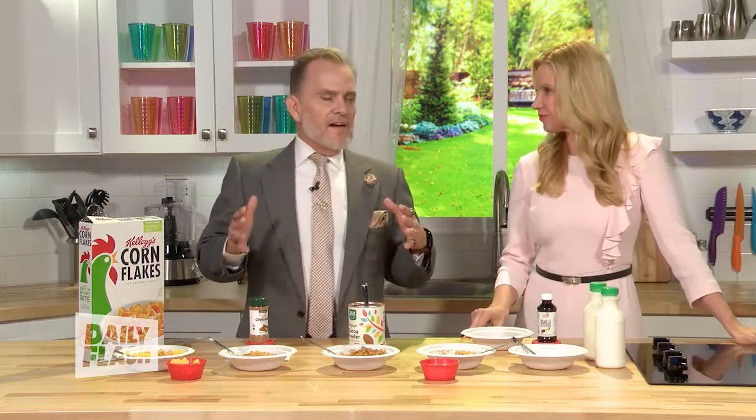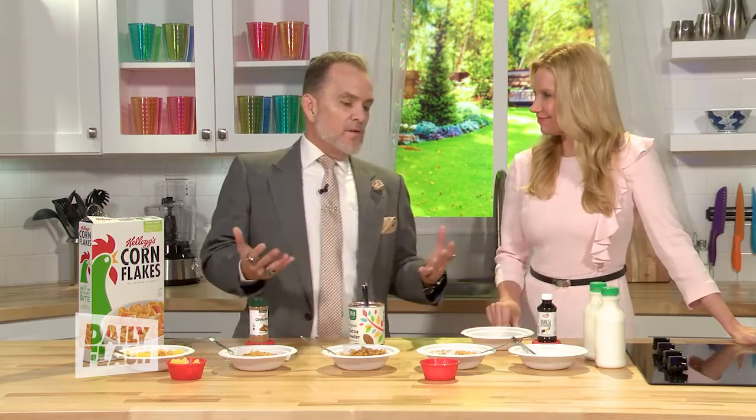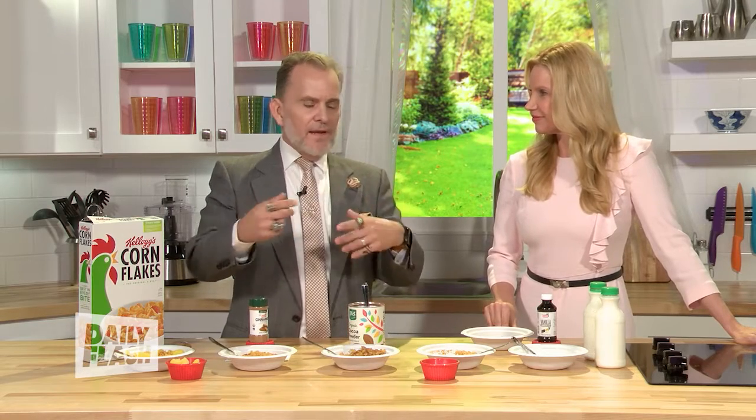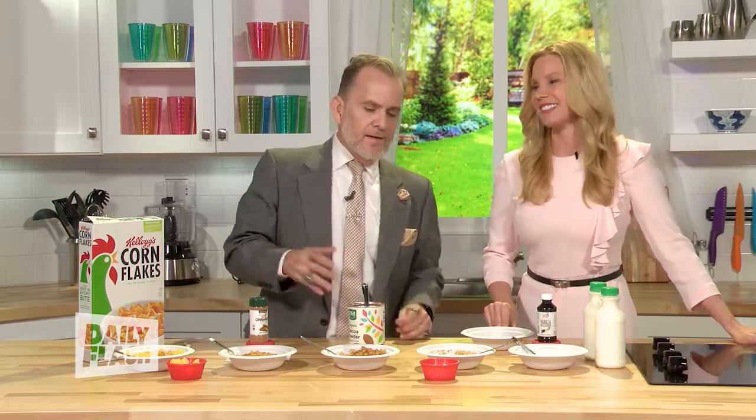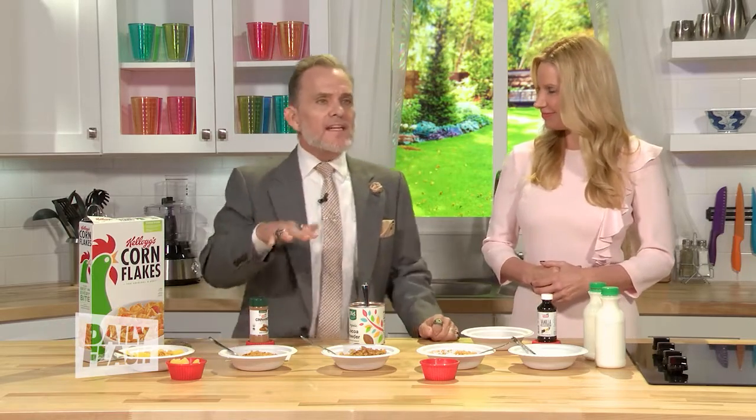I bet everybody right now is trying to figure out how to make cereal better. I would always go down the cereal aisle — that's the hardest lane at the grocery store because I'd pick everything. I wound up on Fruity Pebbles all the time, and it's not the best. But cornflakes — sometimes you want to jazz up your cereal a little bit. So we got some ideas, and some of these I never even thought could be great. We're gonna make cereal better for you.